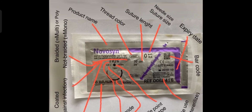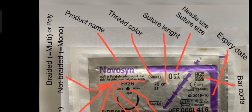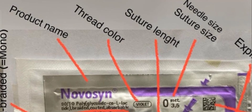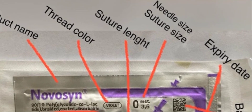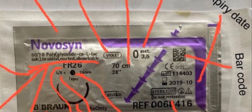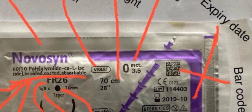When you have the suture packet, you must read all the details on it. I have marked all these things. First, it's the Novosin — that's the product name. Then in violet, it's basically the thread color. Then in centimeters, the suture length is written, and the needle size or suture size is also written there where I am marking.